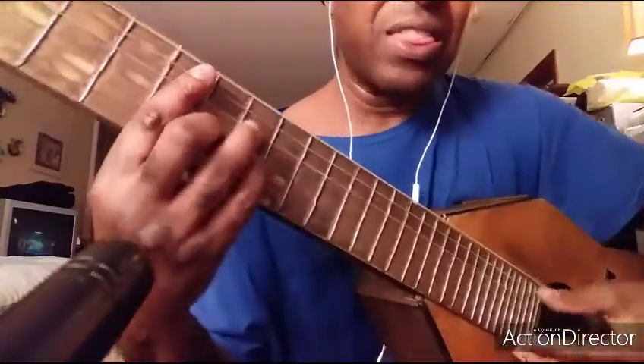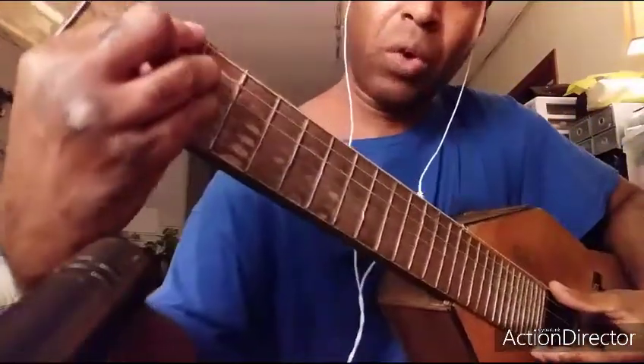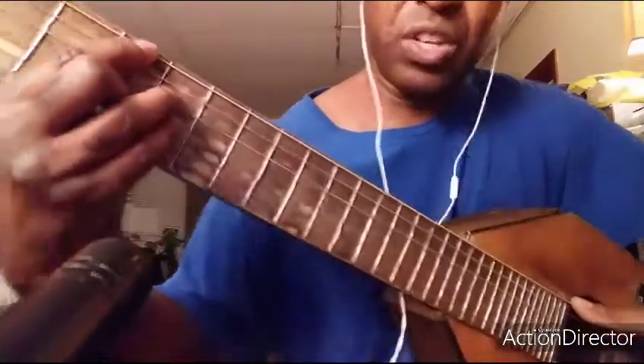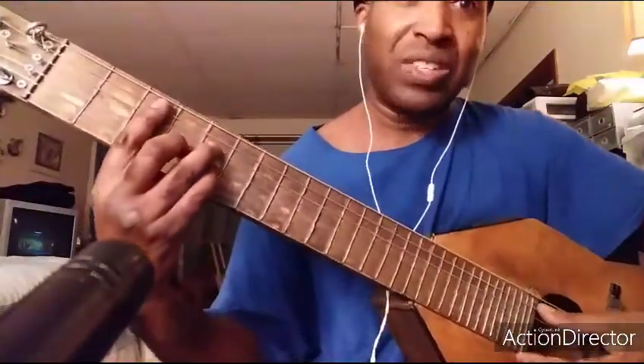And then I'm gonna go into a D seven. And then I'm gonna go into a G major seven. And then I'm going into a C major seven.